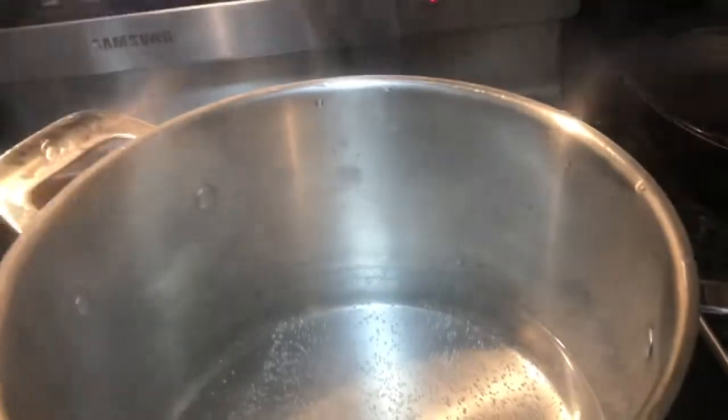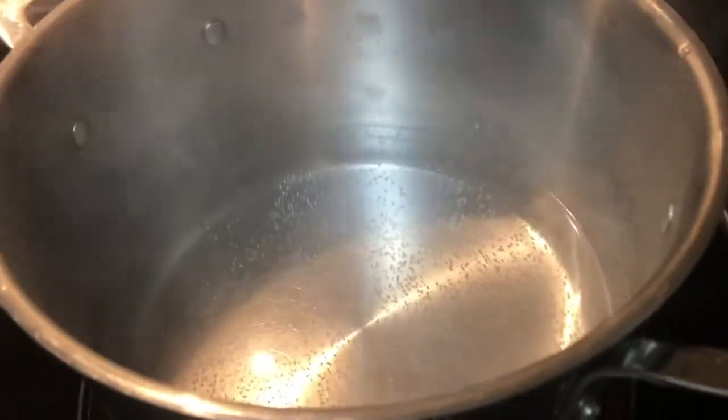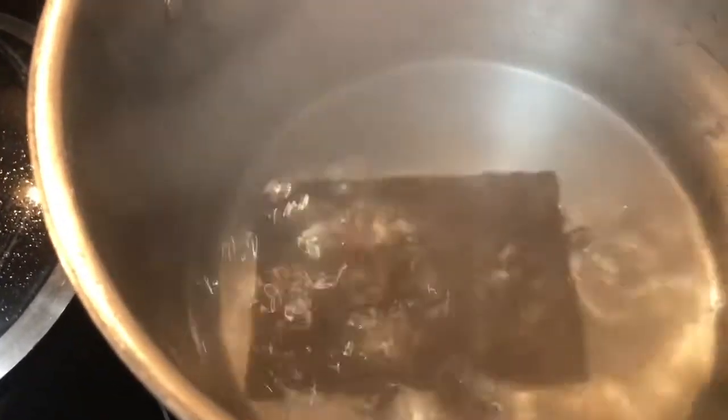That way didn't really work, so I'm gonna try holding it over a pot of boiling water to see if the steam will make it rust. I'm putting the top on so it'll start boiling faster. I think it's boiling now so I'm taking off the top — I have a rusty piece of steel right here. Holding it over here wasn't working very well so I'm going to use a tea kettle instead.